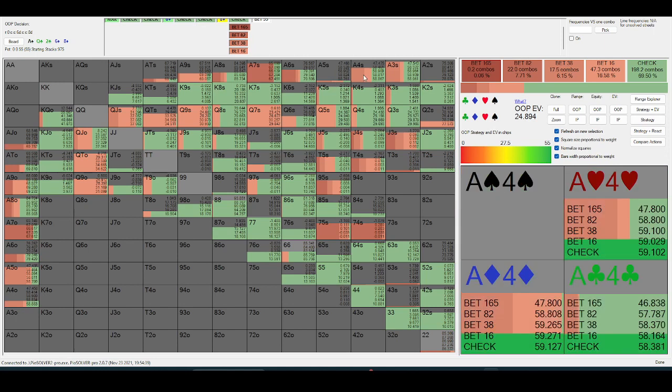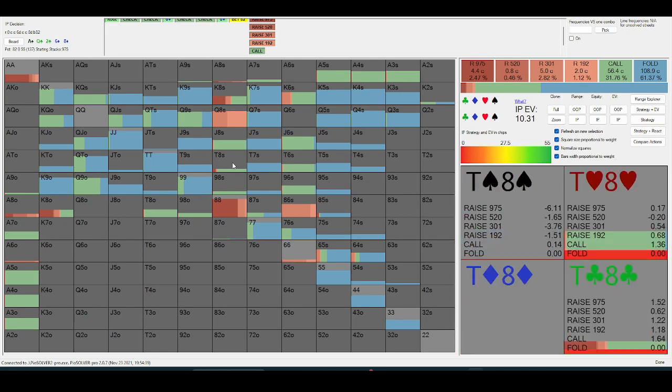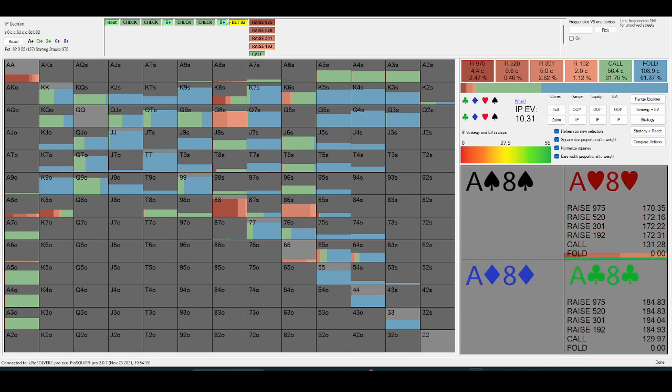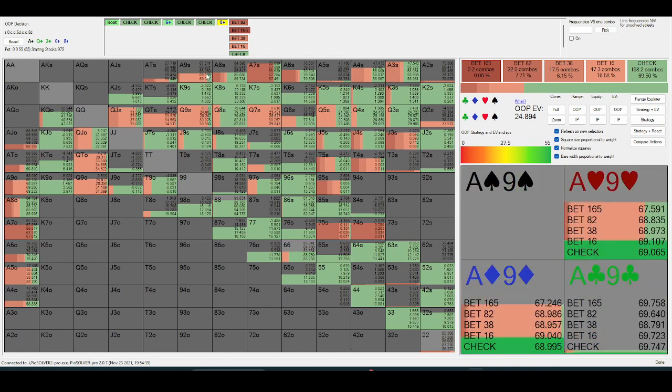In a spot like this, if your opponent probes one-and-a-half pot into you, you're not going to have a linear response. You're going to fold jacks and tens and then call an eight, because hands with an eight in them for your opponent — if he's value-betting with an eight in his hand — it's going to be quite a strong hand.